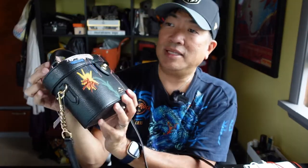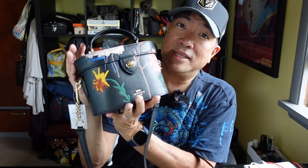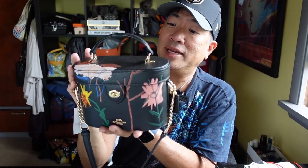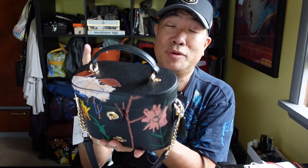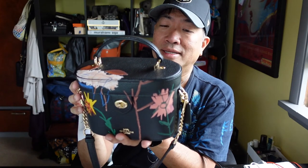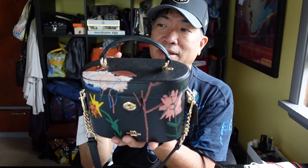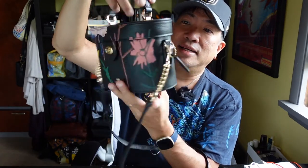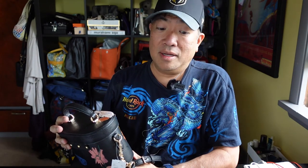So again, the Coach Basquiat K Crossbody. If you have any questions, please leave a comment down below. I can do a what's-in-the-bag video maybe a little bit later once I try it out for a couple of days. It's rare that I have two new bags to try out. I'm going to try the other bag today, maybe this weekend, and this one next week. Thanks a lot for watching, I hope you have a great Labor Day — be safe and I'll catch you in my next video.